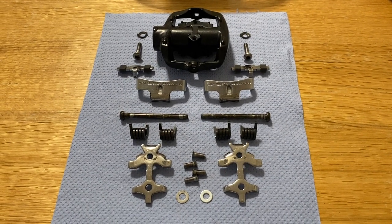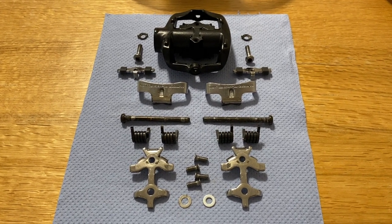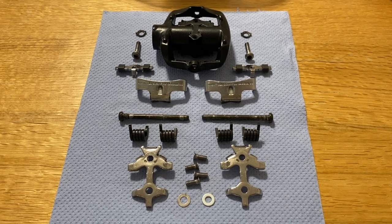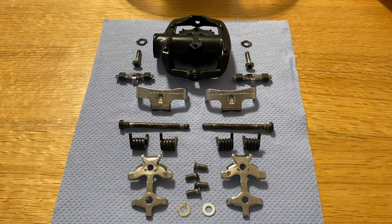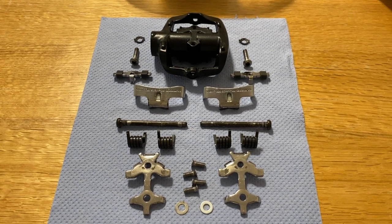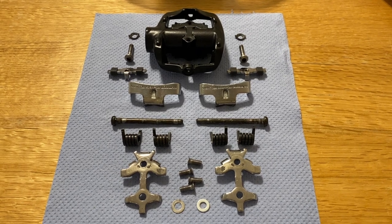Before we move on to the spindles and bearings, who can resist a good flat lay? This is what one right-hand pedal body assembly looks like when exploded. Absolutely beautiful. I've spared you the hours of toothbrush and Brasso to get it into this condition, but it's ready to be reassembled.